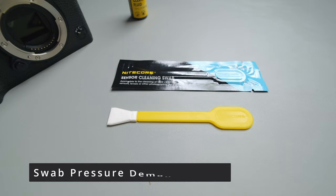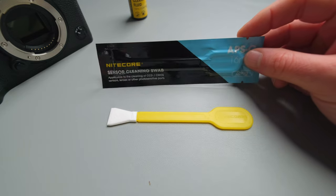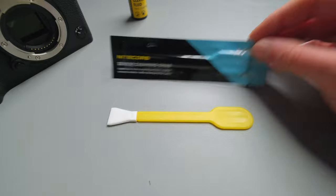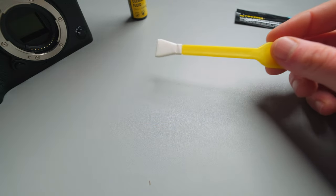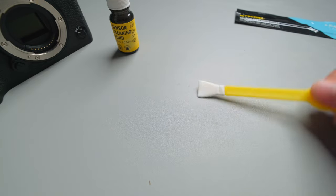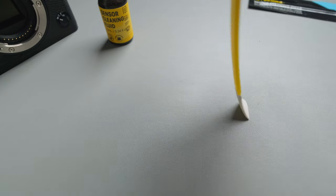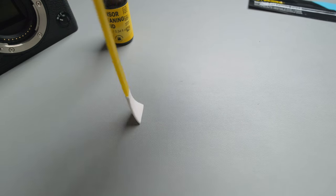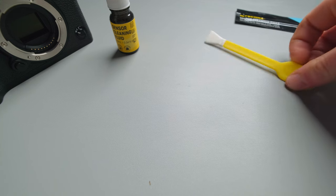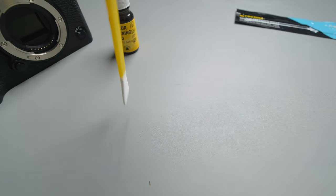Now we're coming down to our swabs. Keep in mind these swabs are single use — don't reuse them, as you might risk damaging the sensor. What we're going to do is add some cleaning liquid onto the swab and then go into the sensor and clean from left to right and back. If you're left-handed you do it the opposite way. I'm right-handed, so I start on the left, go to the right, then go back from right to left, and lift up.